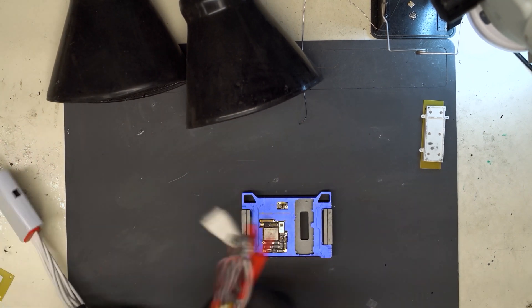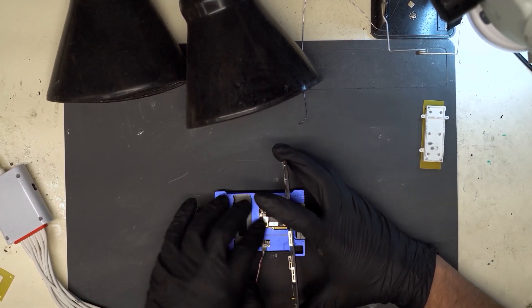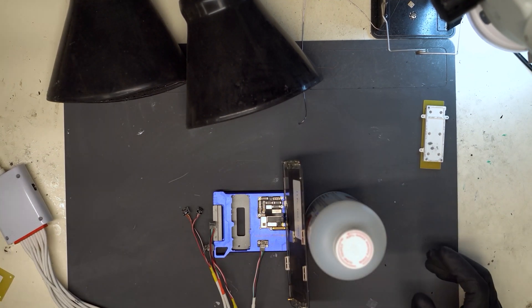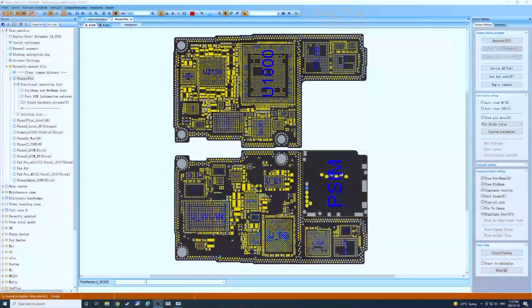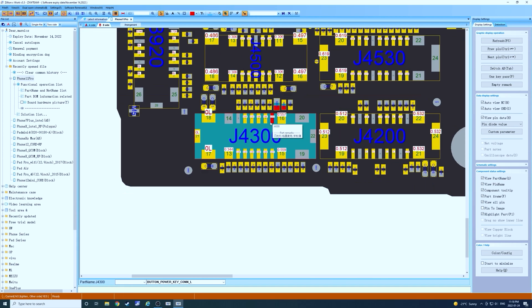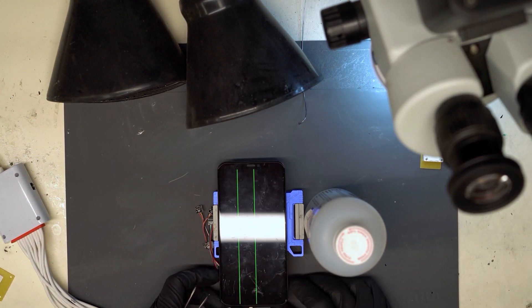Grab our DC power supply and our testing screen. Turn on the DC power supply. We're going to switch over to the display screen quickly. We're just going to search for the power key connection. On J4300 pin 12, we're going to short it to ground and that will prompt the device to boot. The device should be booting now.